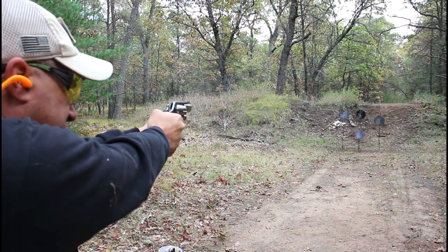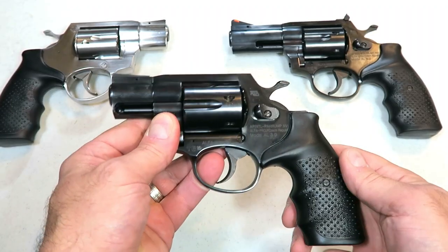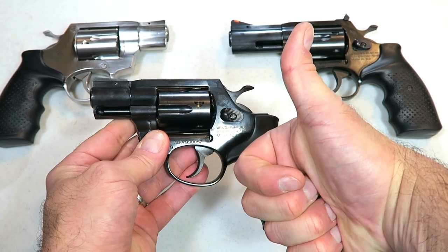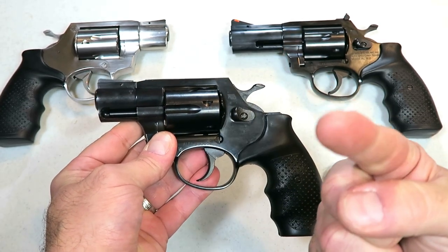I know these revolvers sparked a lot of interest, and I think this one will do that as well. If you like videos like this, please subscribe and share. I always appreciate the thumbs up. Thanks for watching, and you guys be safe.